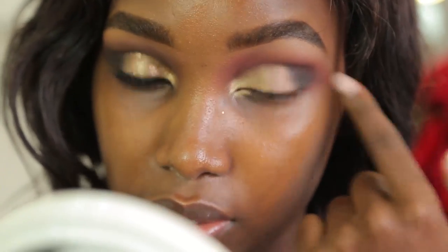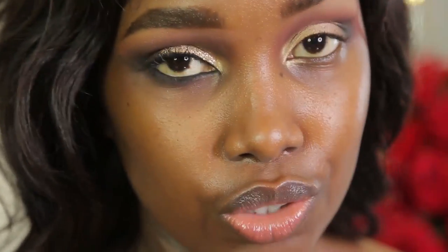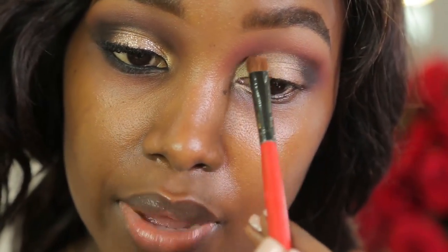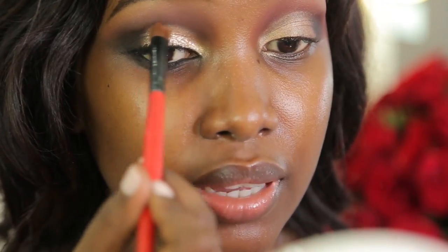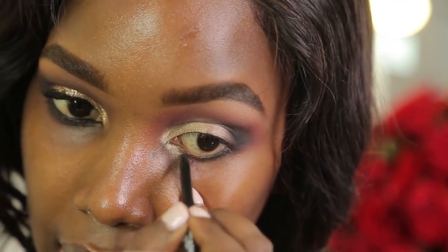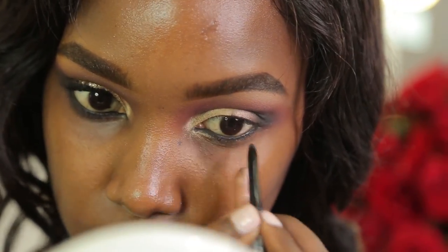Towards the outer part of the lid I'm using Push-Up, packing that on. I sort of want to create a cut crease, but when you have hooded eyes the colors don't really show, so you have to draw it slightly above your crease so it can be seen clearly. I'm going to use the Black Opal automatic eyeliner pencil to just define my eyes — I love this because it's really thick and it doesn't smudge, so it stays right where you put it.